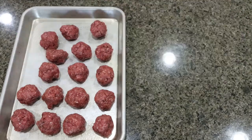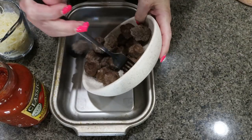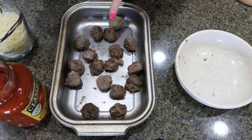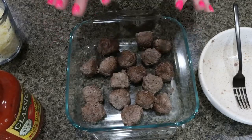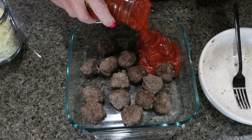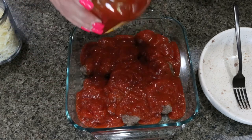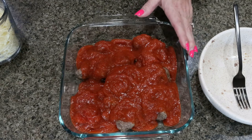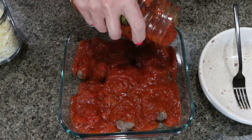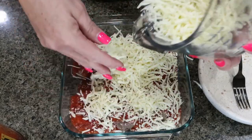I'm going to pop my meatballs in the oven right alongside my spaghetti squash. Once done, I put them in a dish and pour about 20 ounces — roughly three quarters of a 32-ounce jar — of marinara right on top. I'm storing these in an oven-safe dish so I can heat them in the oven or microwave them, whatever my preference is.